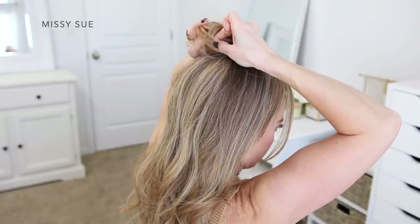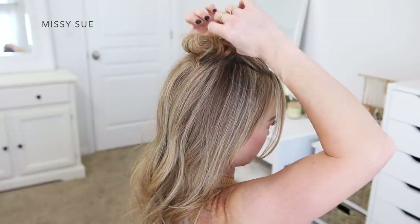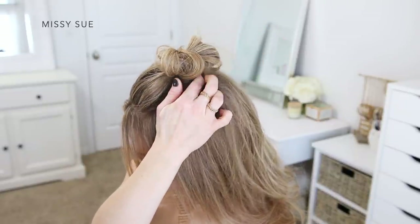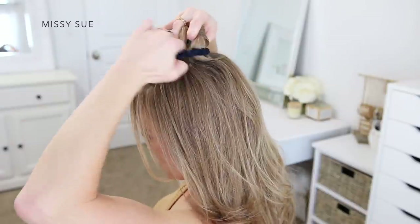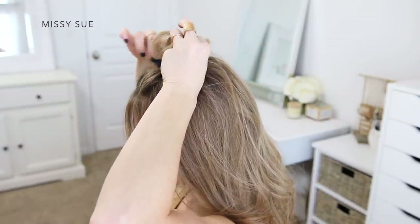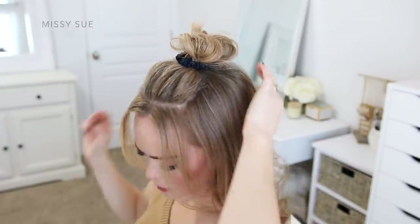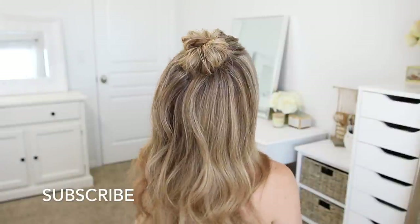Now I'm going to grab some bobby pins and pin down sections of the bun to help shape it and close off any gaps between the two sections. Then I'm going to take my scrunchie and tie this over the bun. I'm using the small scrunchie set from Lily Silk — these scrunchies are made from 100% mulberry silk, so they're gentle on the hair and don't snag like regular hair ties. I'm wrapping mine twice around the bun so it sits right underneath around the base of the bun.